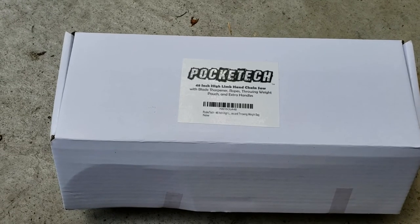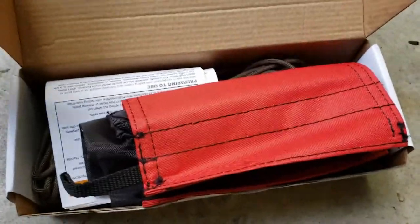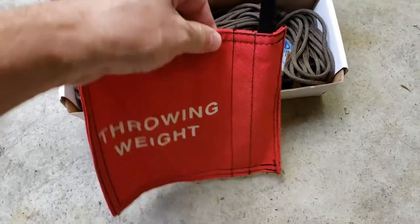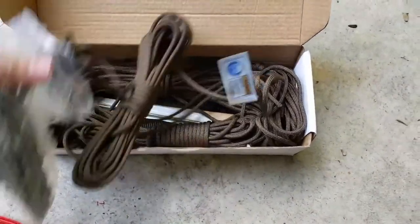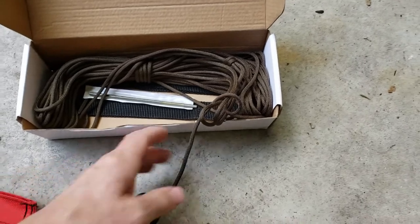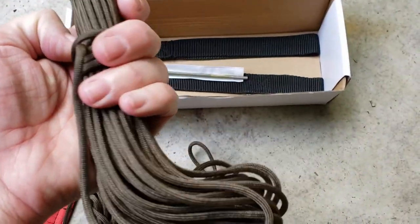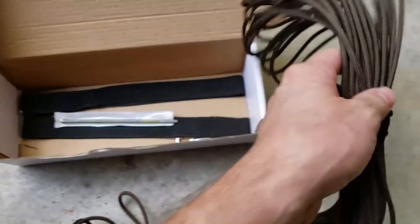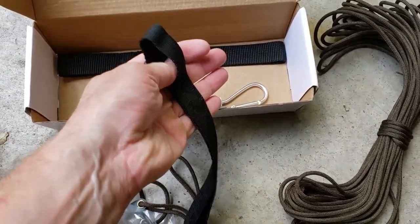I went on Amazon and bought this Pocket Tech 48 inch high limb hand chainsaw. Inside the storage bag there's a throwing weight, which you have to add some weight to it, instructions, the saw itself which already has two 25 foot ropes hooked on it, and also comes with another rope — I think this is 50 feet — for pulling the limb down on one end if you need to pull it a certain way. Also a sharpener, hook, and a couple handles for the ropes.